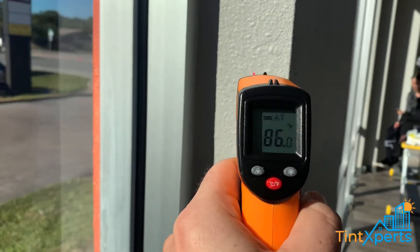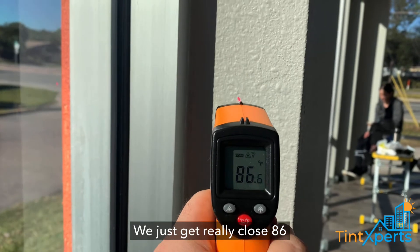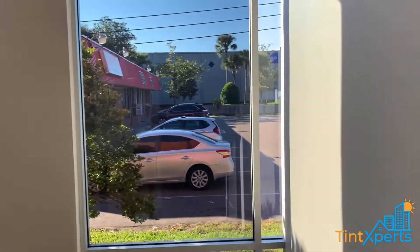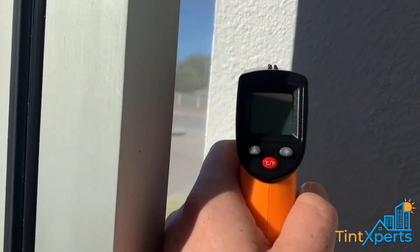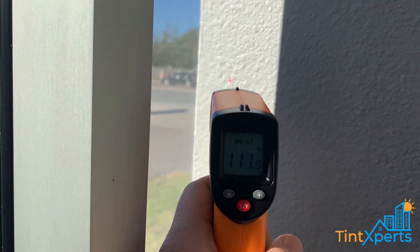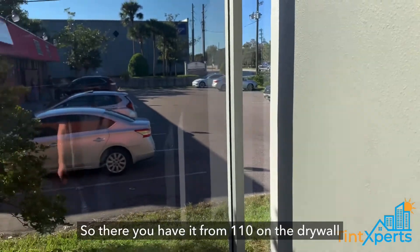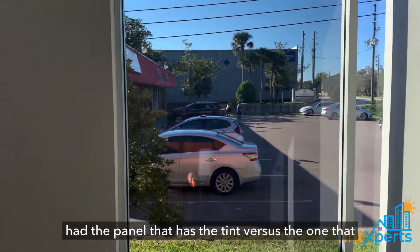We're at 86 degrees on this drywall — let me get really close — 86 degrees. And on the other one we were at, let me make sure the camera catches the number, just about 110. So there you have it: from 110 degrees on the drywall down to 86 — the panel that has the tint versus the one that does not.